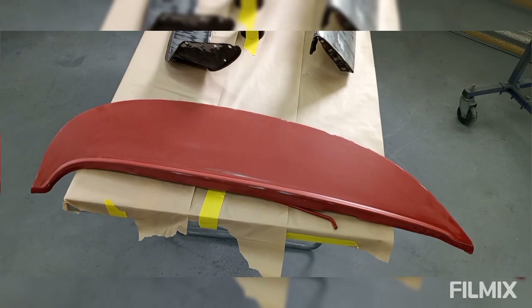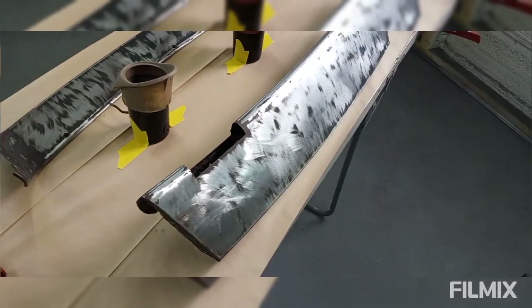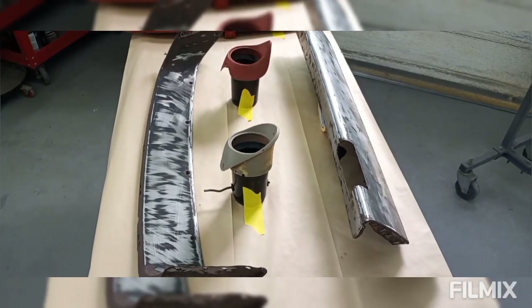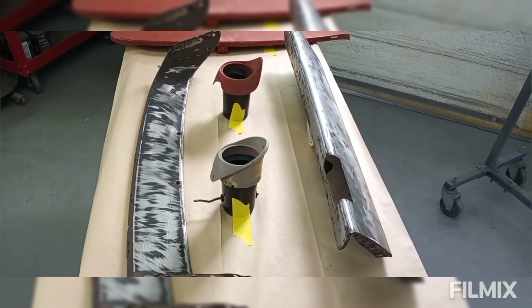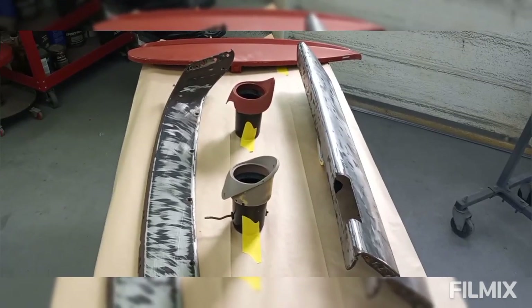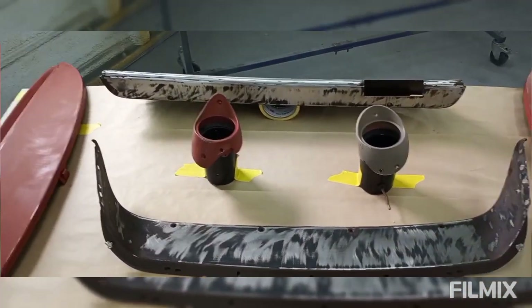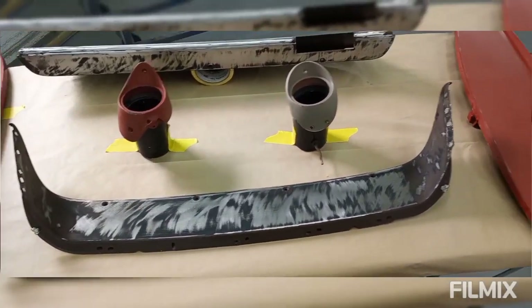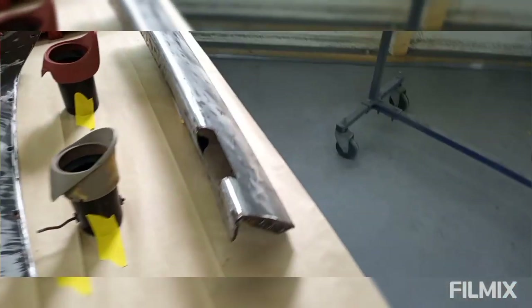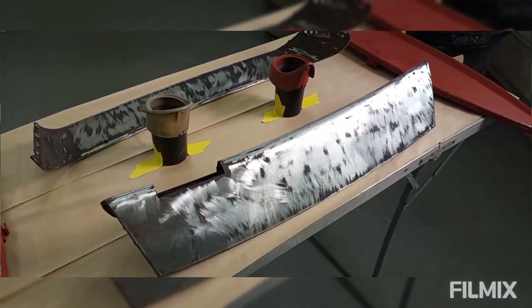I hit the skirts with 180 on the DA. I took apart the instrument cluster — it has four spot welds on each side and I just drilled them out. The reason I take it apart is because it's a really awkward piece to spray and get nice and glossy without texture, and it's right front and center when you're driving. I hit it with 80 grit on an electric sander and knocked down most of the old cracked lacquer paint — it's not 100% bare metal but it's almost there.